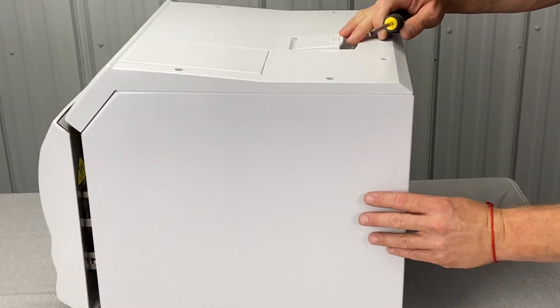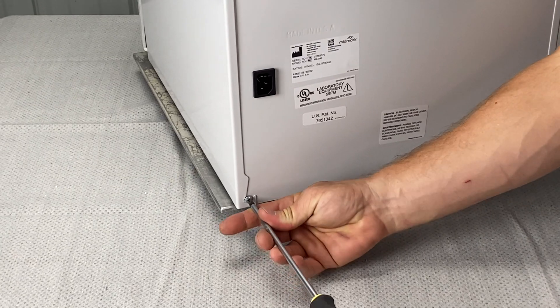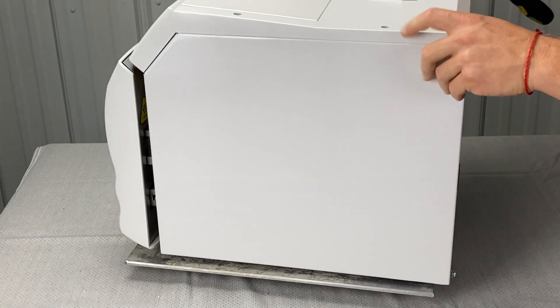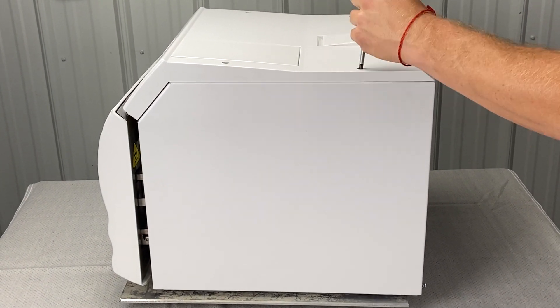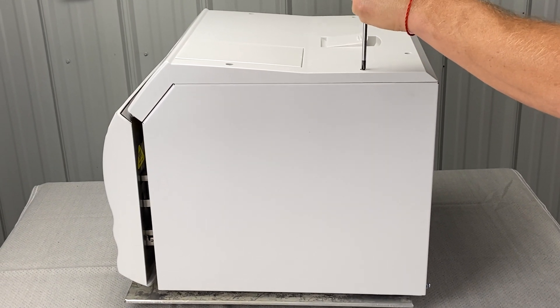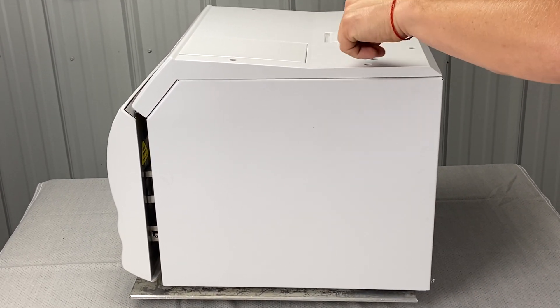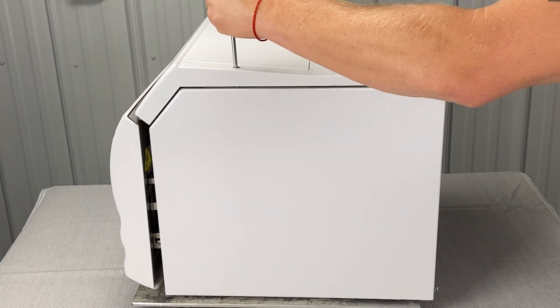Using a Phillips screwdriver, there are three screws. There's one here — we're going to loosen that one up. There's one here — we're going to loosen this one up. And there is also one right here. Keep the screws; don't lose them.